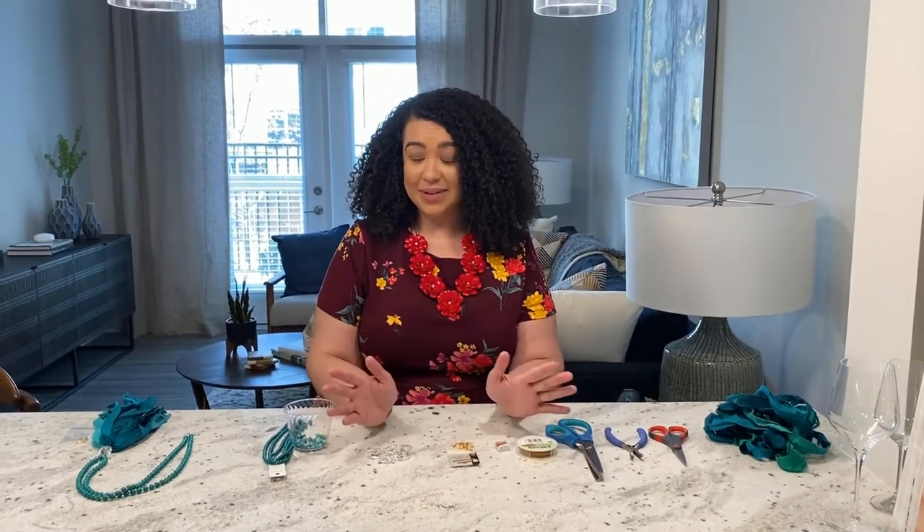Hello, my name is Corrie. I'm the lifestyle coordinator for Overture Greenville, and today I'm going to show you how to make a tassel necklace.